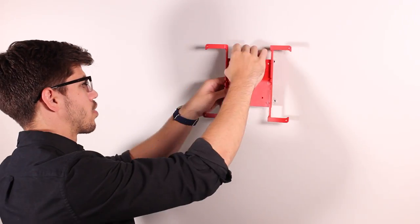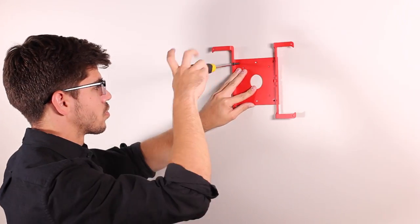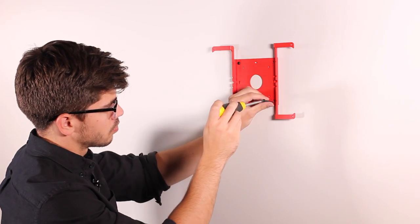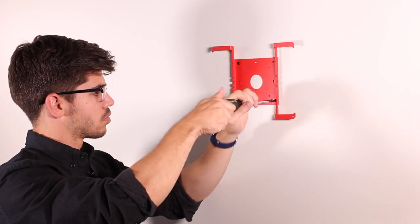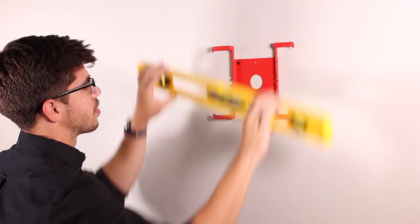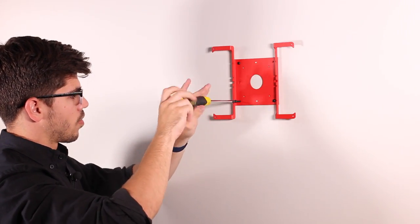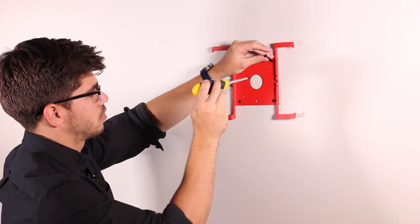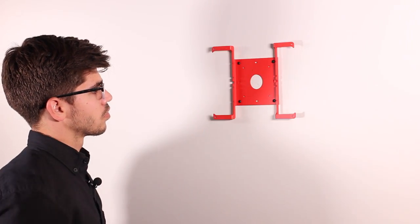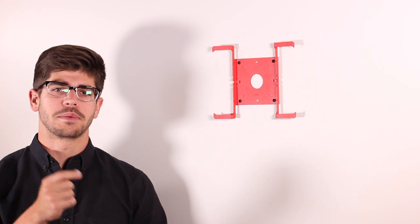Now we can mount the back plate of our frame onto the wall. To mount the back plate, we're going to use a screwdriver and the black long mounting screws. Before we finish up, we should check it with a level. The next thing we'll need to do is install our four fit adapters in the back plate of the frame.